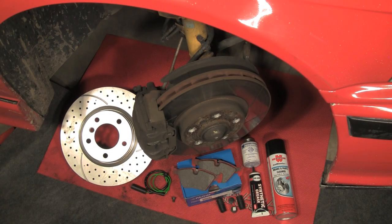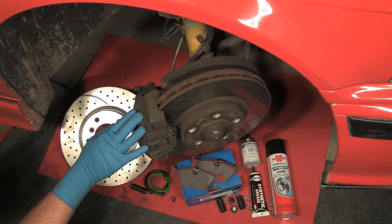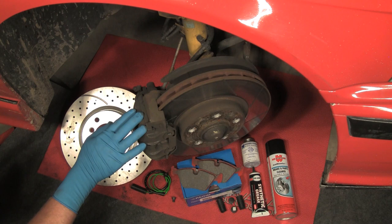Hi, Otto here for Bavarian Autosport. Today we're going to be showing you how easy it is to replace brake pads and rotors on a typical BMW. We'll be using this E36 M3, which is very typical in application to almost every BMW for front and rear brakes.